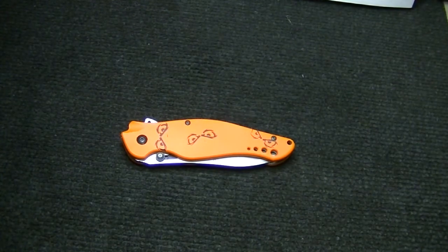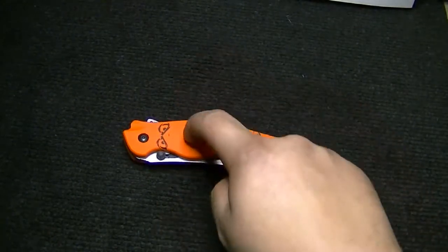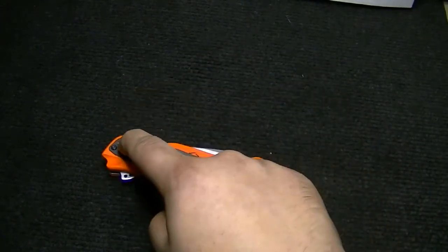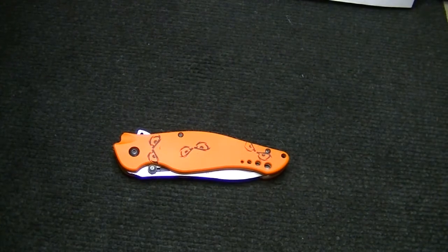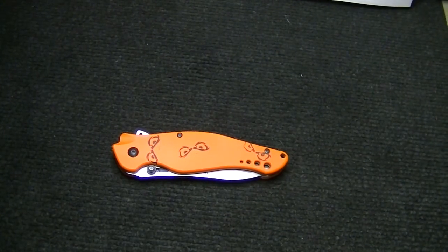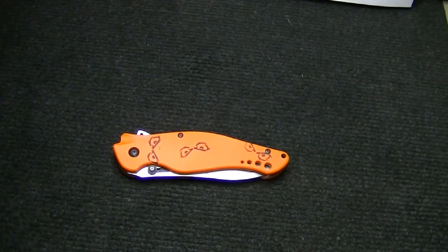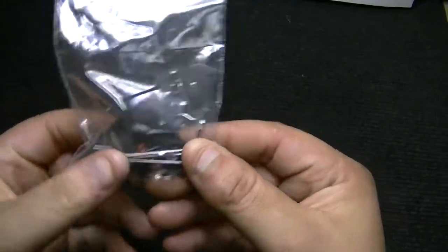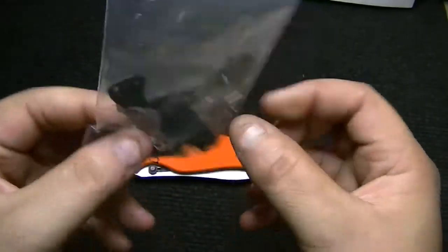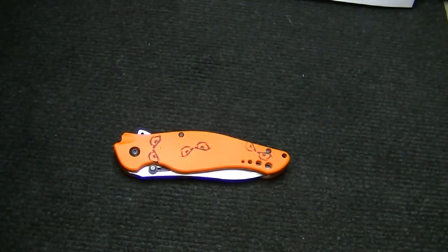What I found was he sent a whole set of replacement parts for the entire knife — the pivot screw, the body screws, the torsion bar, the pocket clip with proper size screws. I couldn't believe it. I opened the package and it was three times the stuff: three pocket clips, three torsion bars, three full sets of screws — three of everything. Look at this — that's amazing. Fantastic, doesn't get much better than that.